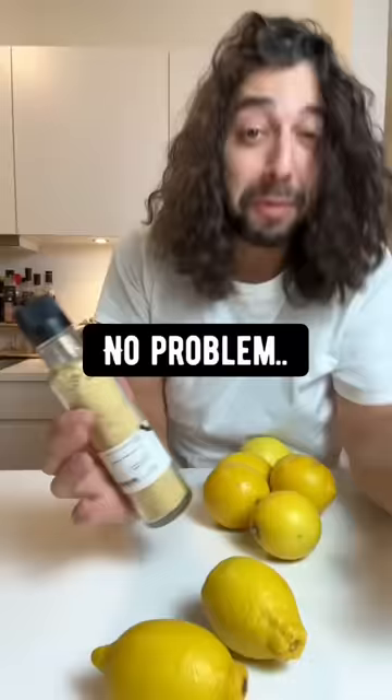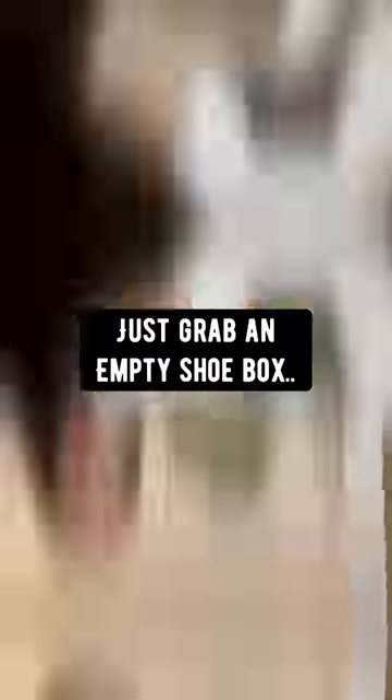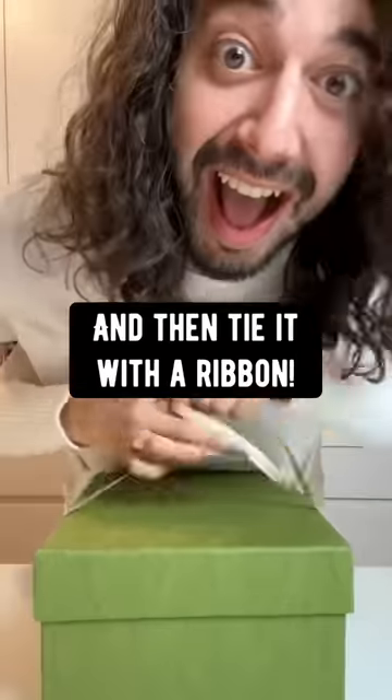Got some odd-sized gifts? No problem. Just grab an empty shoebox, put your gift in there, close it, and then tie with a ribbon.